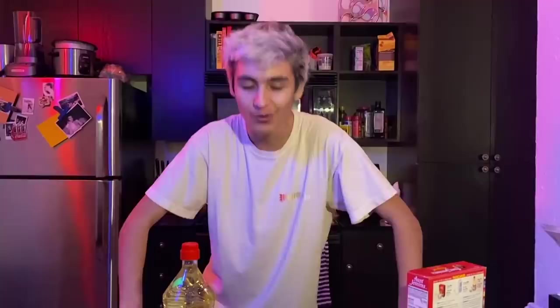Hi guys, today by the title you probably know, I'm making deep fried Oreos. I've been wanting to make this for a while. I feel like it's fun and it looks pretty easy.